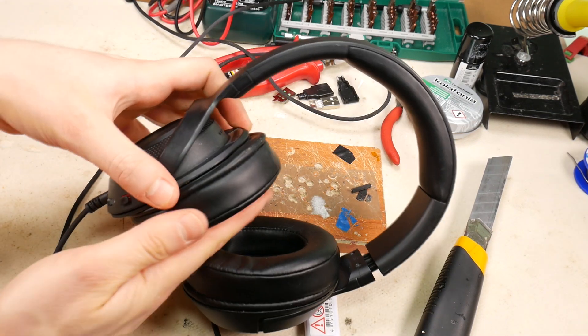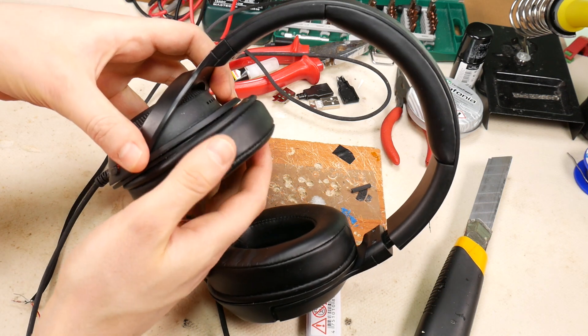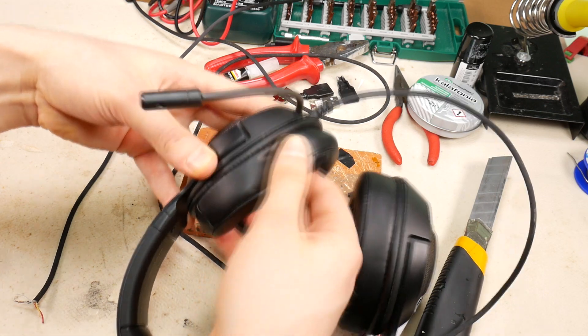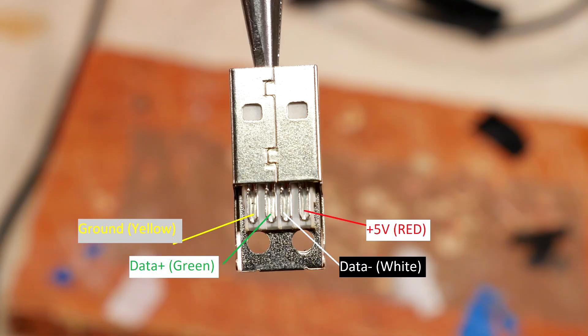Put the earpad cushion back on. Click more from Tech C Screw and watch a detailed video tutorial on how to replace and put back Razer Kraken earpads. This is a replacement USB connector, and this is the USB connector color contact wiring — this you must know.